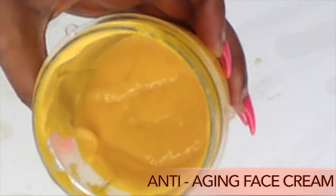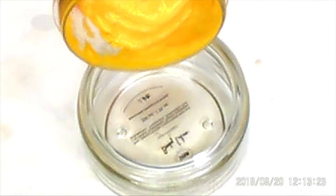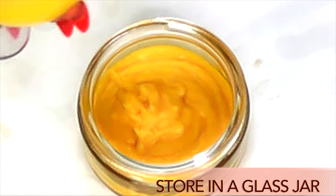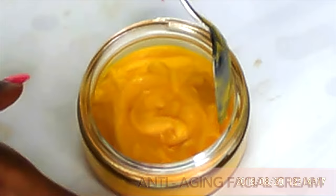And now I'm going to blend. After blending, here is our anti-aging facial cream. To store this wonderful facial cream, I'm going to store it in a glass jar — you can use any old glass jar you have, just wash it out, pour your cream in, cover, and store it in your refrigerator.